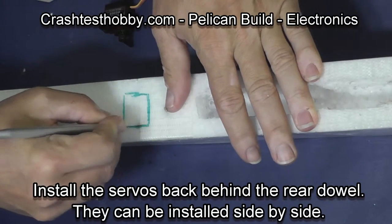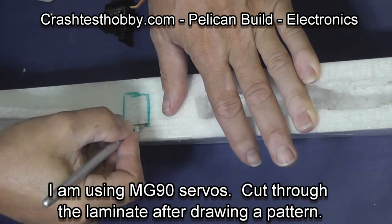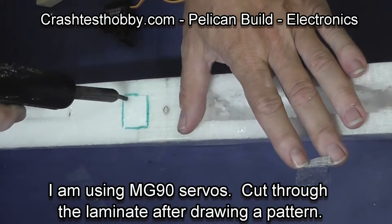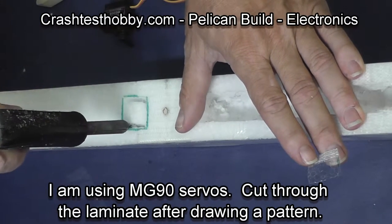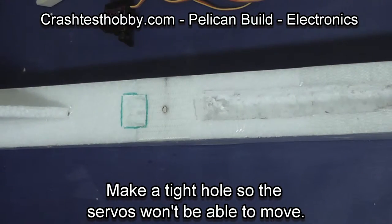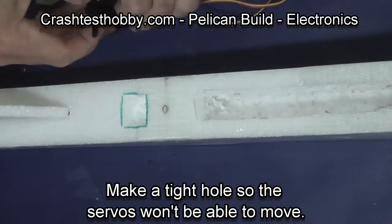They're going to be installed behind the rear dowel. I like to install mine side by side. You want to cut a hole that's small enough that the servos fit in tight so they won't move when they're being used. I'm using MG90 servos and I use a soldering iron or a box knife to cut the hole.